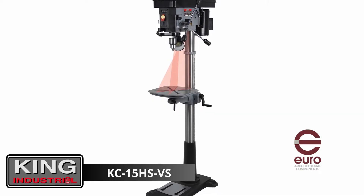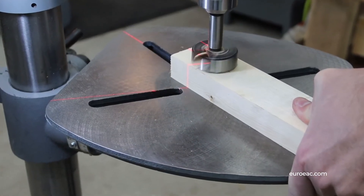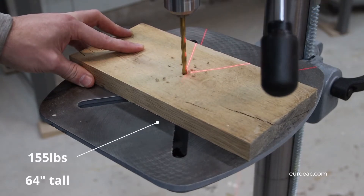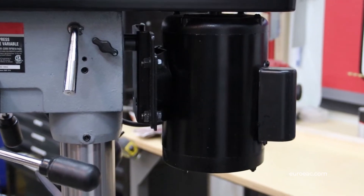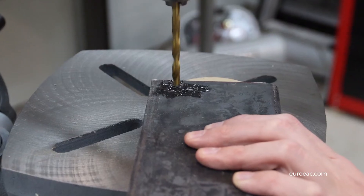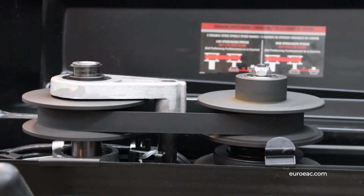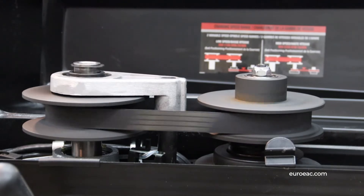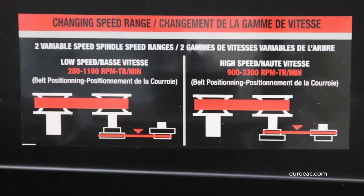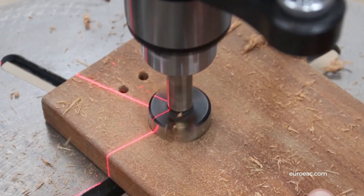This 15 inch mechanical variable speed drill press offers more power and size than the KC-12 HS-VS, plus a wider range of speeds. At 155 pounds this machine is steadfast, and its larger 8.6 amp, three quarter horsepower, 120 volt motor can power through a wider range of drill press operations. The mechanical variable speed system has two speed ranges: 280 to 1100 RPMs for drilling metal and 900 to 3300 RPMs for drilling wood, meaning you can accommodate almost any drilling task while changing speeds on the fly.